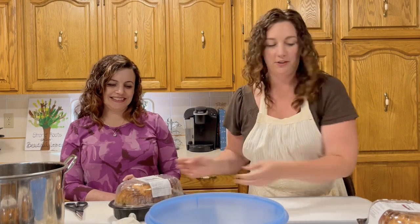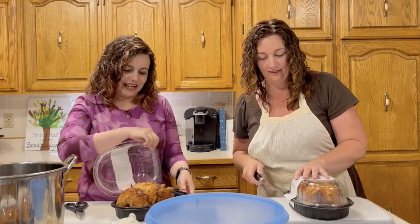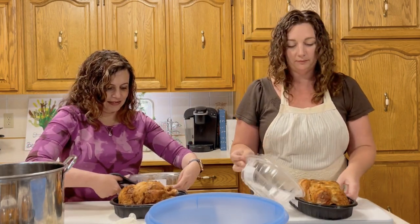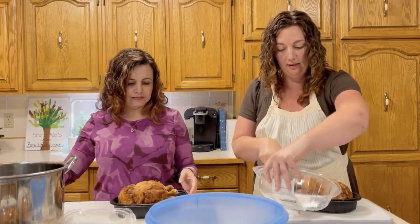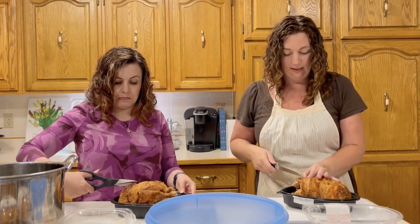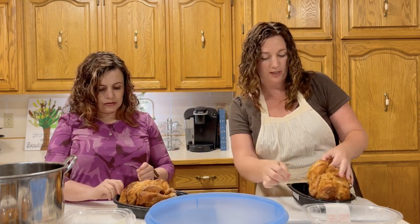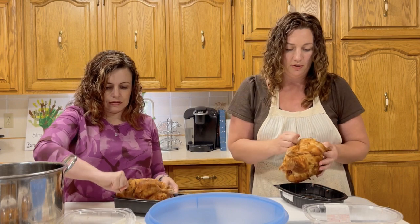All right, so first we take the chicken. Typically because they're a little bit messy I leave it right in the container and start from there. Rotisserie chickens come with a little string on it depending on where you buy it, so we pull the string off.